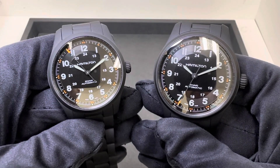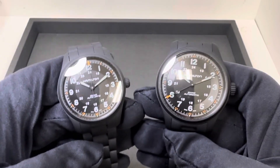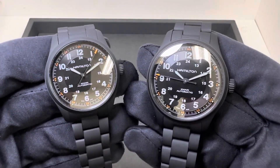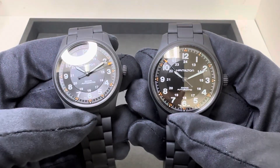Hey watch fans, Brad from Brent Miller Jewelers, and today I have two more new Hamilton Khaki Field automatics for us. These are the black PVD coated titanium case and bracelet — recently released, and I have them both in stock. On my left is the 38mm, on my right is the 42mm.